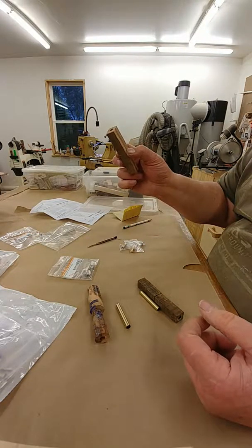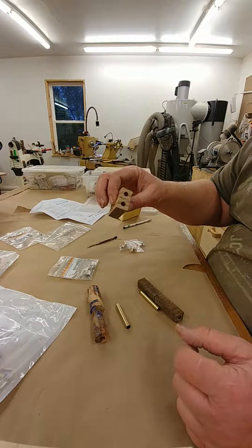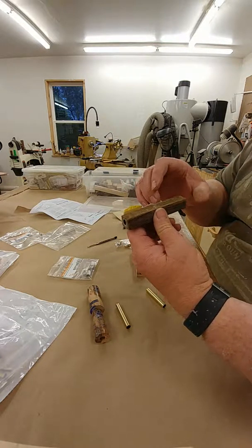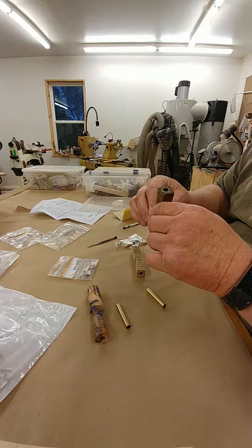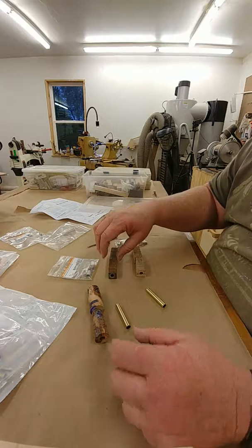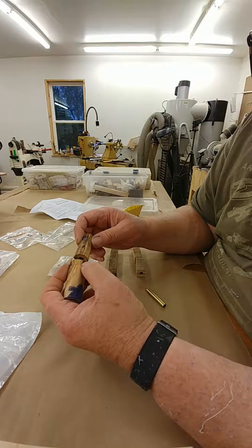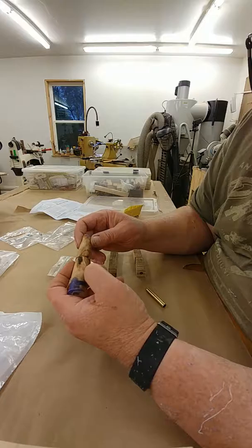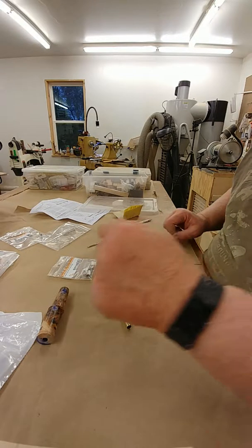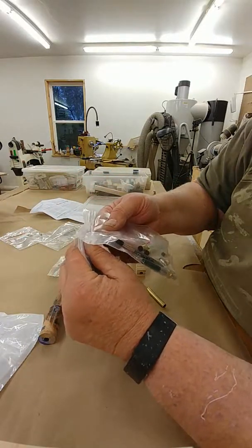I've got my blanks drilled out with the size O drill bit. There's one. This is Cocobolo or Bacote — I'm not sure. I think it's Bacote with the darker color. And then I had a piece that I had tried making another item out of and didn't turn out so good. Tried putting some Alumilite in the cracks. So I think it'll be fine for doing this.